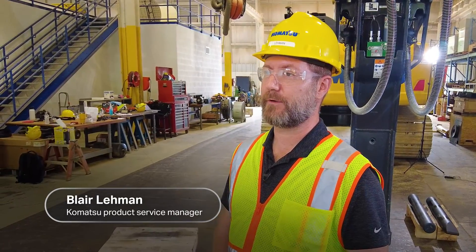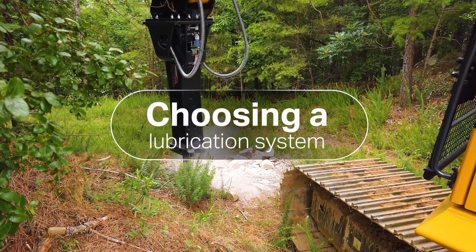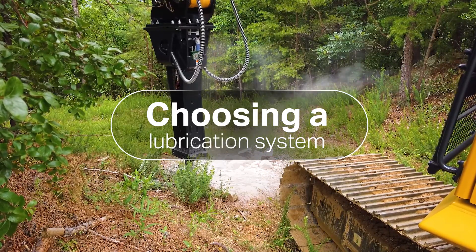Hi, I'm Blair Lehman, Product Service Manager with Komatsu. In this episode of instructional videos on hydraulic breakers, I'll focus on choosing a lubrication system mounted on the breaker cradle or one mounted on your excavator.